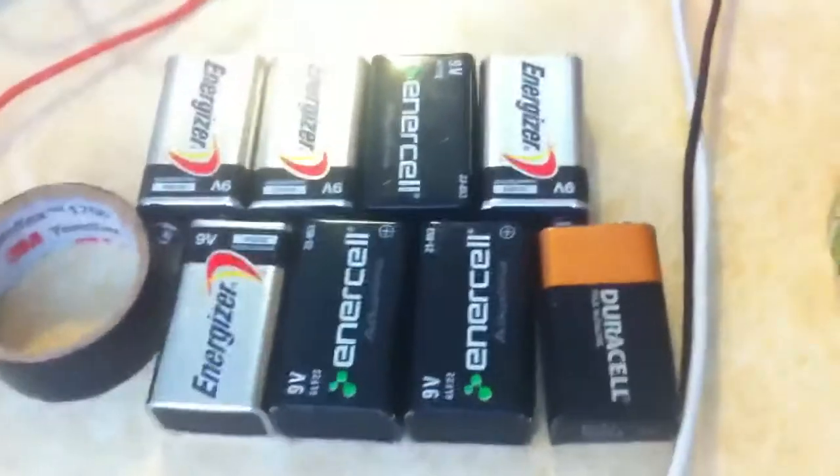I think we should up the voltage, and if only we had something that had that much voltage. How about eight nine-volt batteries?